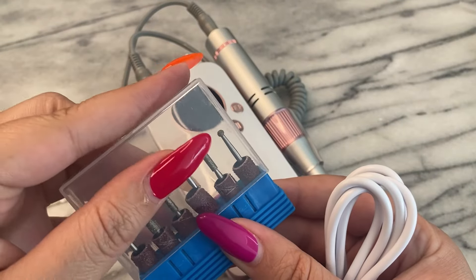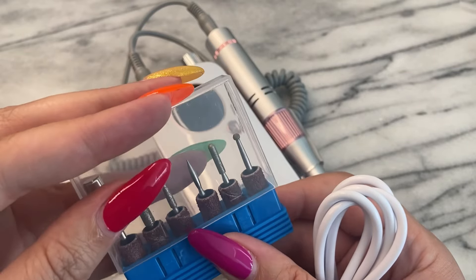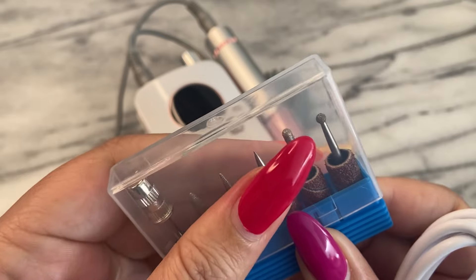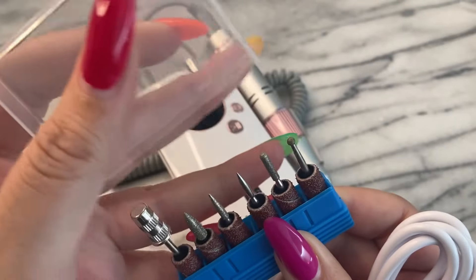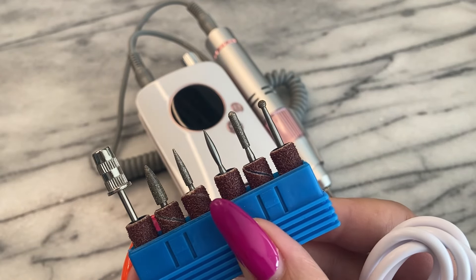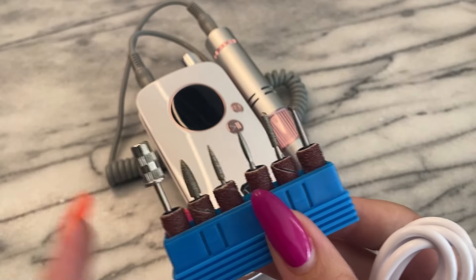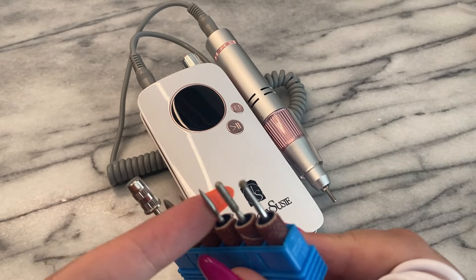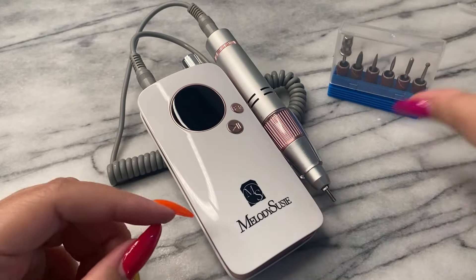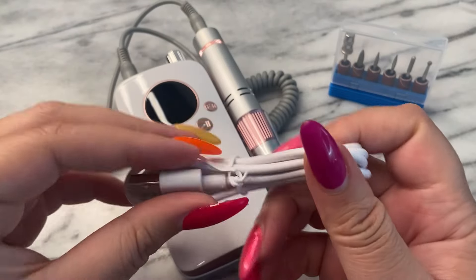It's important to note that Melody Susie has four different types of series for their drills: P being portable, S being salon series — which is what this is — M being the major series, so master of all nail problems, and X being the versatile series. I really love that they have drills for different occasions and different needs, and truly make sure you have all the tools to let your art shine.